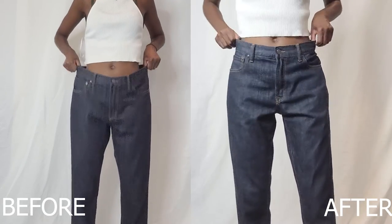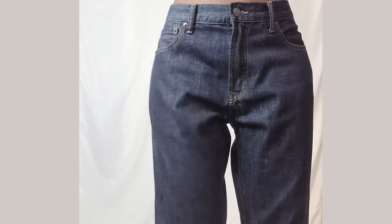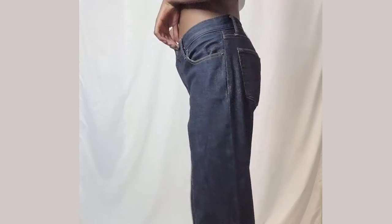I'm done — it's time for the grand reveal! Are you guys ready? Drum roll please. Bam! Here we have the before and after. You see the significant difference in the way it fits at the waist — it fits so much better. I'm very happy with the way they look!